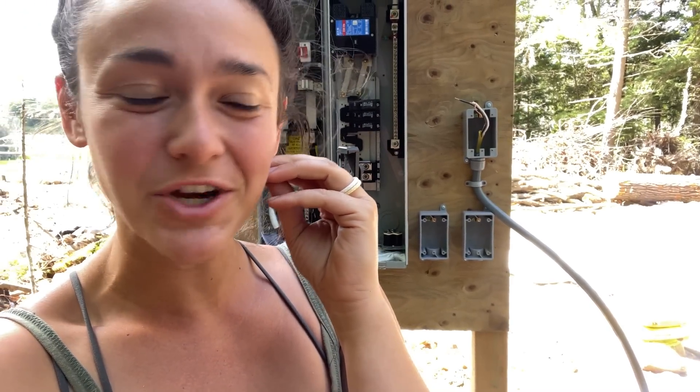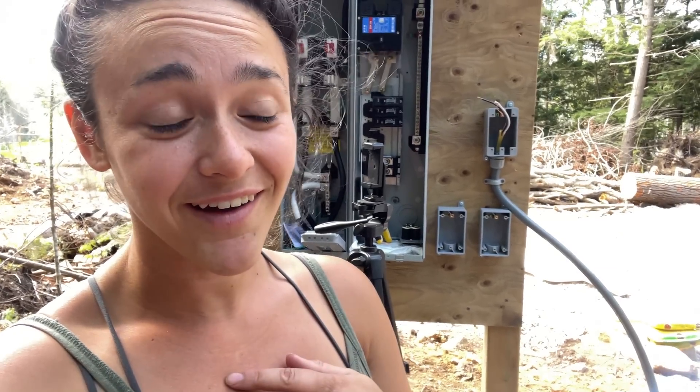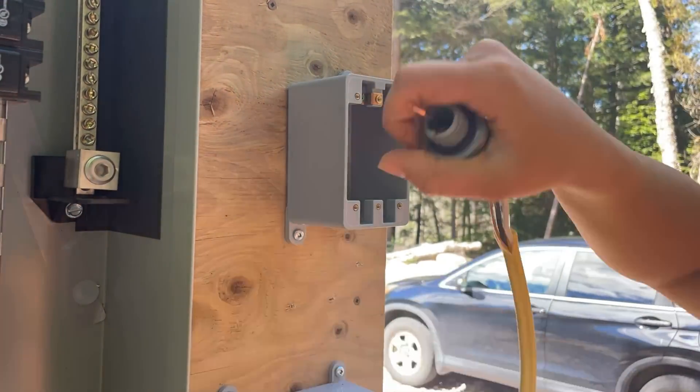I'm just showing the realness of what it is to learn these things from scratch. I used the wrong wire — it's supposed to be for the 30 amp RV plug and I used the 20 amp wire. So I have to take that whole thing apart.